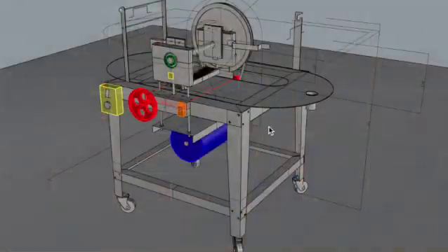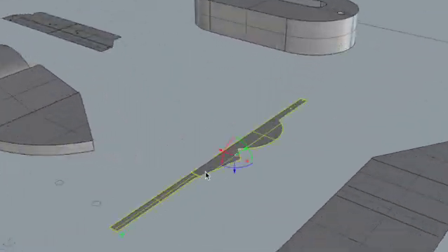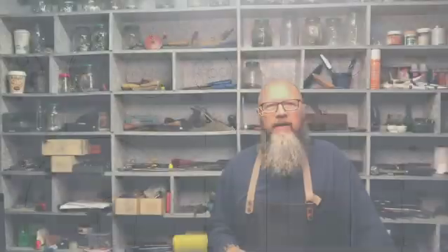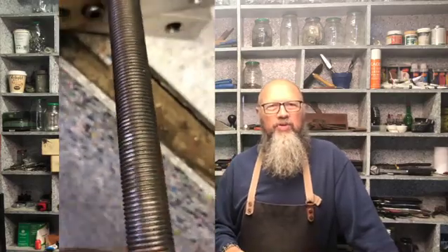From the design of it, getting the parts turned into flat sheet parts, laser cutting parts, getting it welded up, assembling everything, and all the engineering behind it. I hope you enjoy this little series of how to build a paper beater.